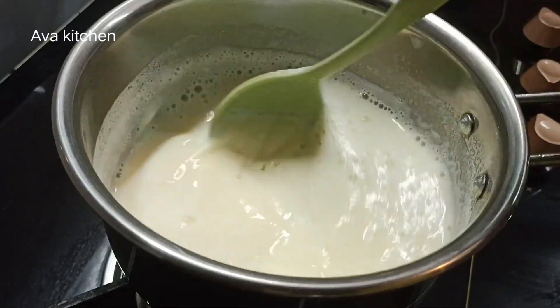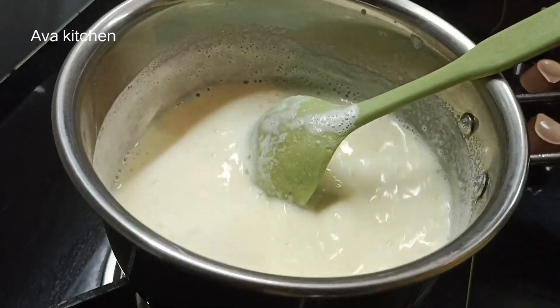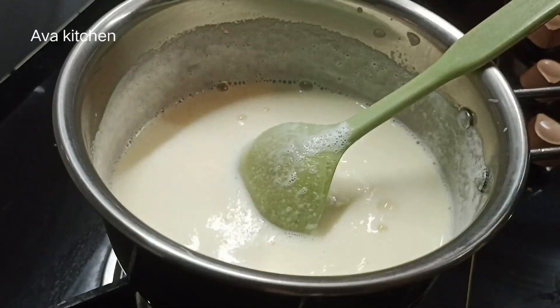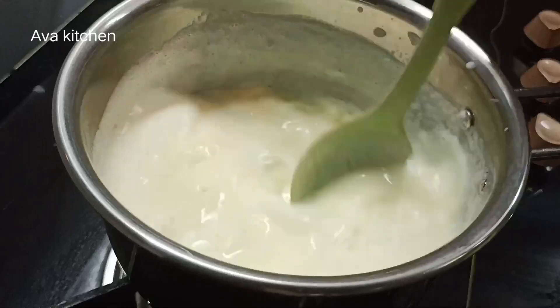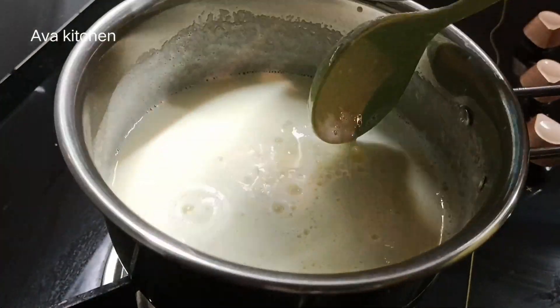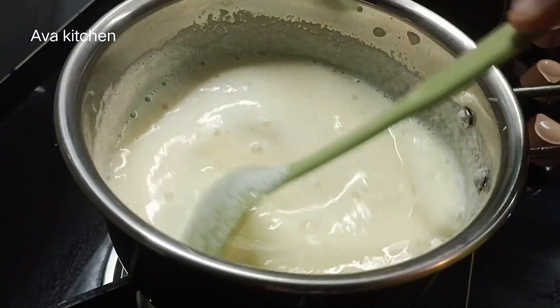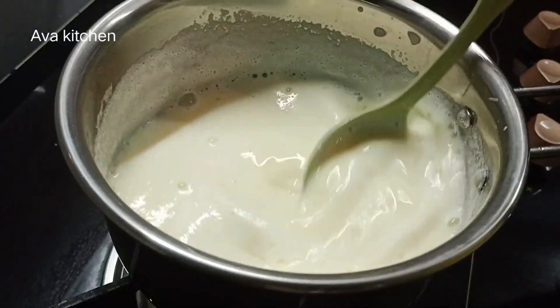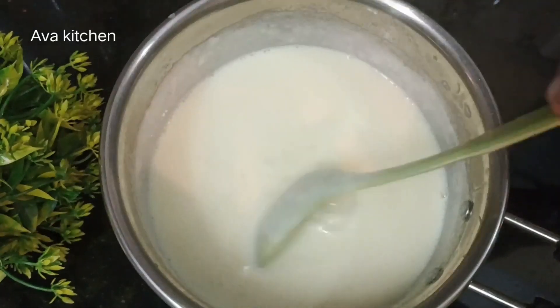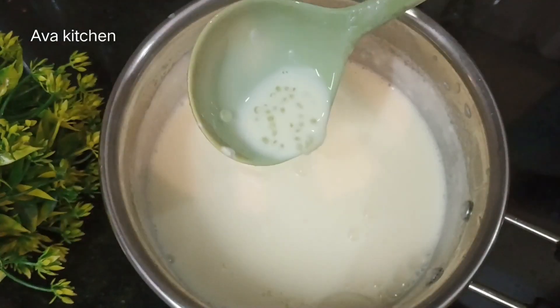Mix the pot well with a small pot. I will add 2 tbsp of coffee and a little more to it.